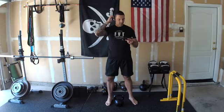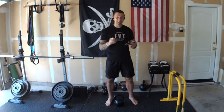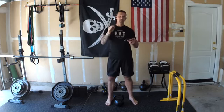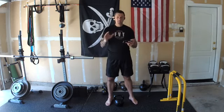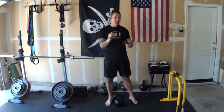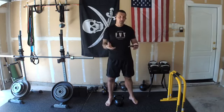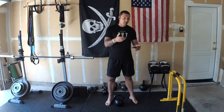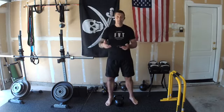Hey, what's going on — Kettlebell Basics, Forrest Vance here. I'm bringing you a kettlebell complex today. This is going to be one for the lower body, perfect to finish off your lower body workout or any workout. A complex is basically a series of movements strung together back to back without rest, and it's a great way to combine strength and conditioning all at the same time.